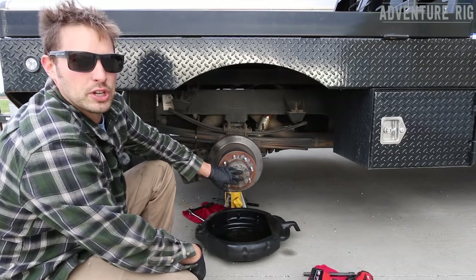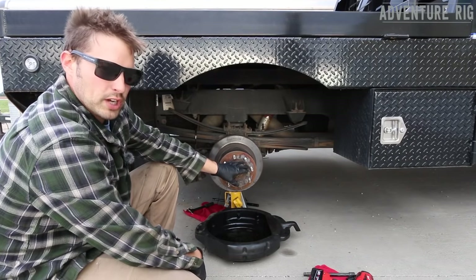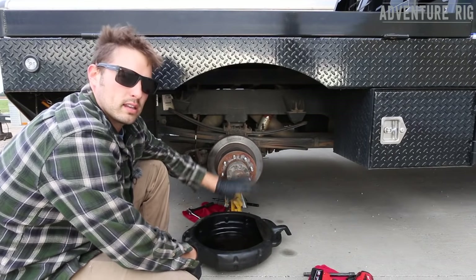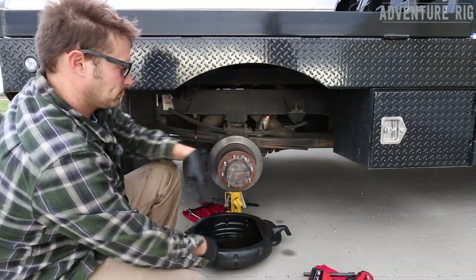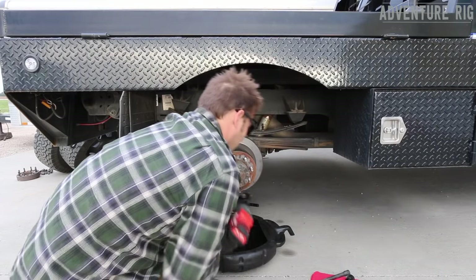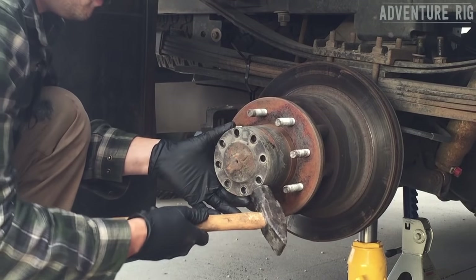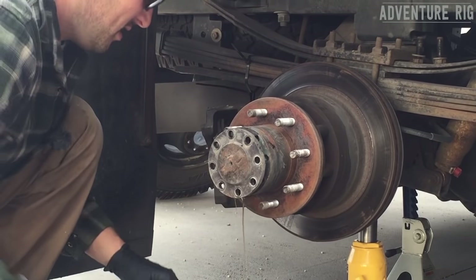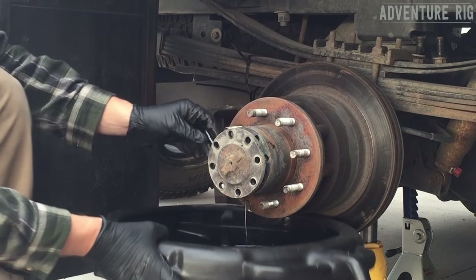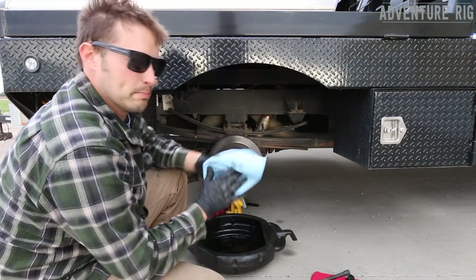With my brake caliper now hanging by zip ties and out of the way, I need to remove my axle shaft. These are eight bolts that hold it on — they're a 9/16ths. When you loosen these and pull the shaft out, there's going to be oil that drains out, so be ready with a drain pan underneath to catch any oil. It's really nice if you're not doing this in the wind, because then your oil isn't blowing everywhere.